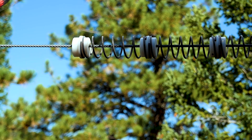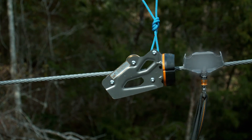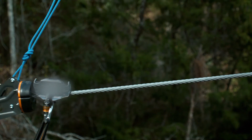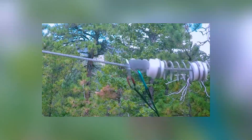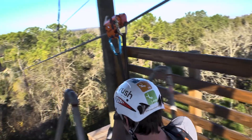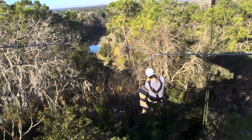As the rider trolley begins braking, the rider's momentum carries them forward and in front of the trolley. This momentum overwhelms most trolleys and causes the front sheave to lift up while the back of the trolley drags along the line. Some trolleys cause the carabiner to engage with the line and experience significant wear. All of this wear builds up over time and greatly reduces the lifespan of these other trolleys.